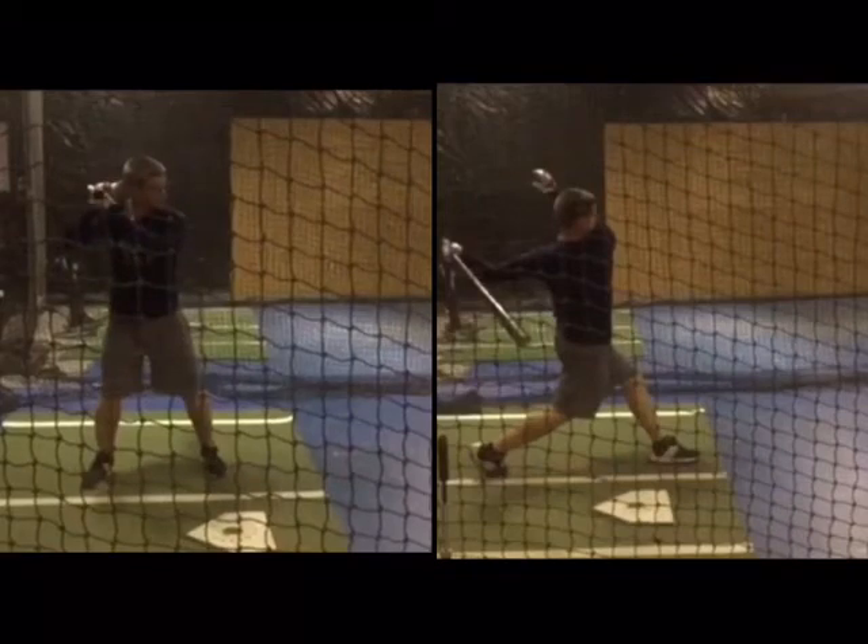John Case with Line Drive Nation. Here's a look at one of our college guys back in town over the Thanksgiving break for this week. He's coming in for some work, and we wanted to share with you what we worked on tonight. Hopefully it can help your game as well.